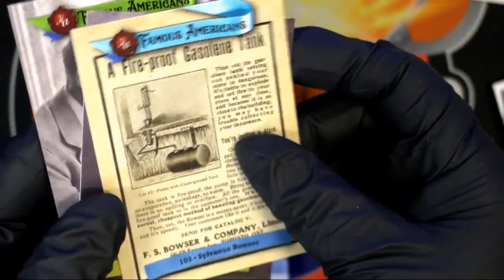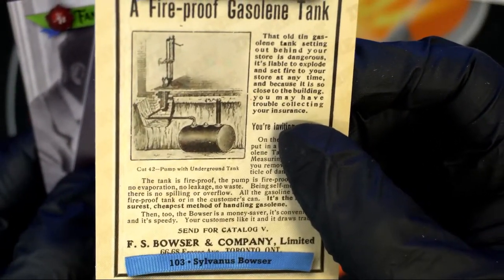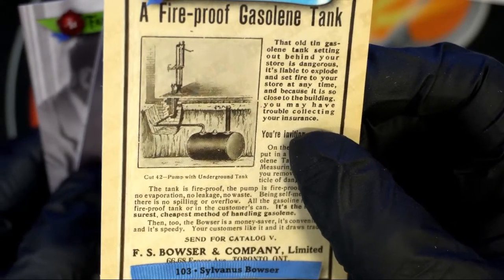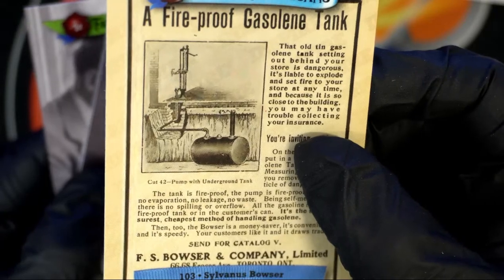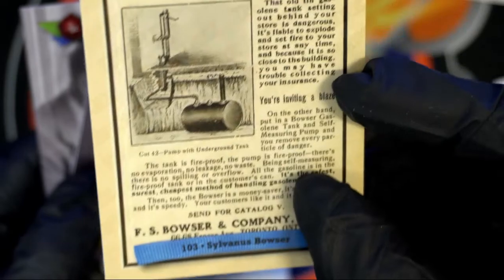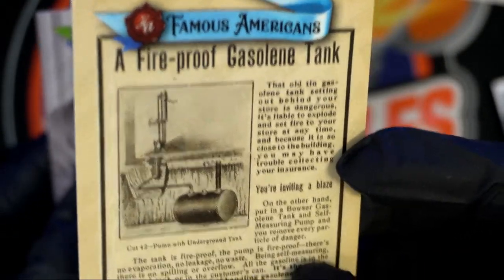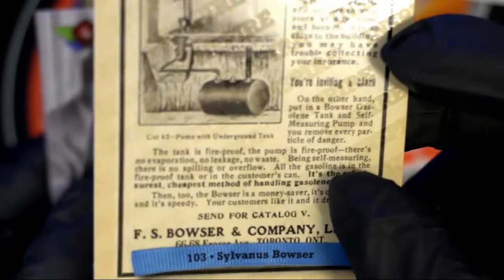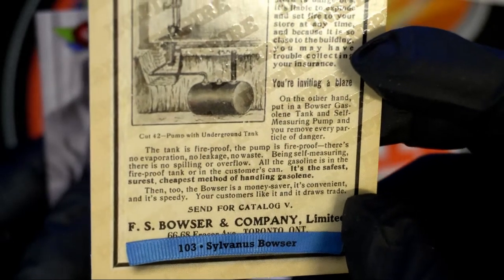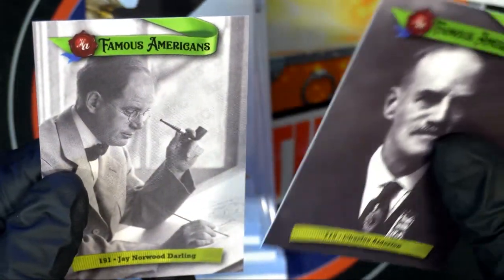Fireproof gasoline? What in the world? It's an old tin gasoline tank advertisement — 'Set down behind your store is dangerous, it's liable to explode, set fire to your store at any time, and because it's so close to the building you may have trouble collecting your insurance.' My goodness — what year is that? That's a good question, man. It's old, put it that way.